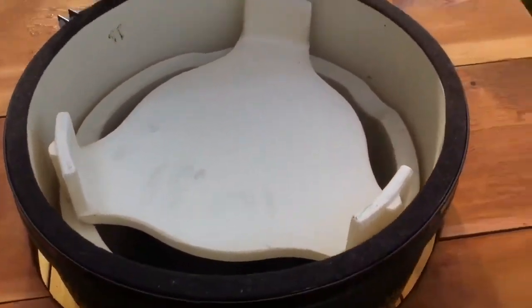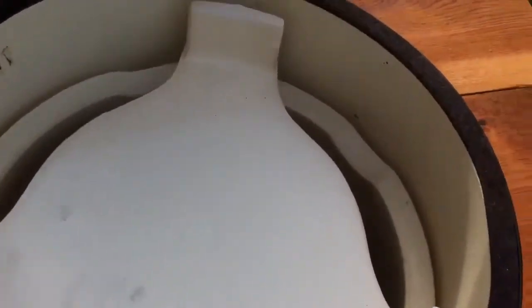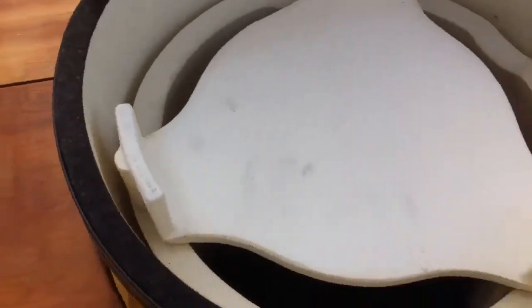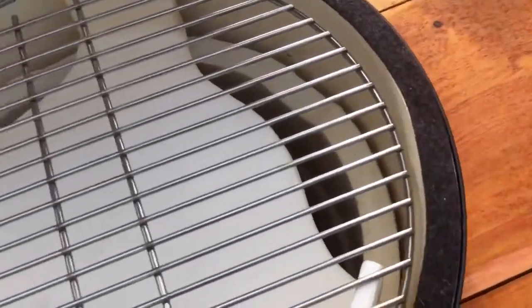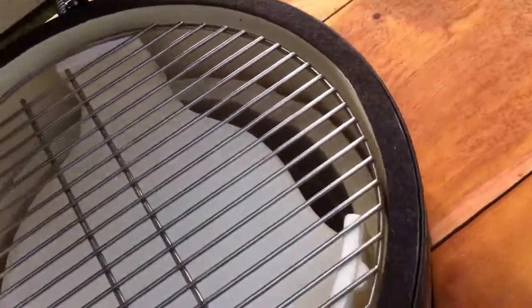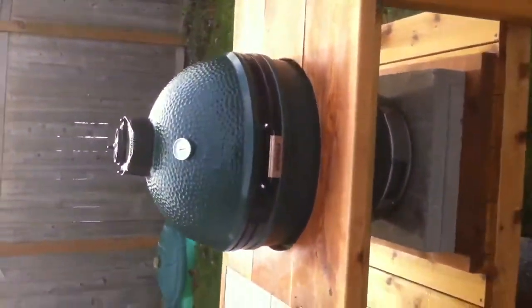The plate setter gives you indirect cooking — indirect heat, convection oven type style. We'll place the barbecue tray on top, close the lid down, and there you go — the Big Green Egg.